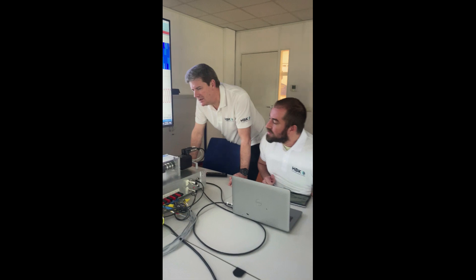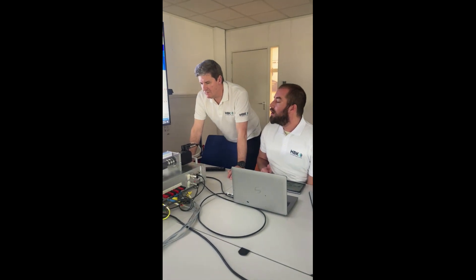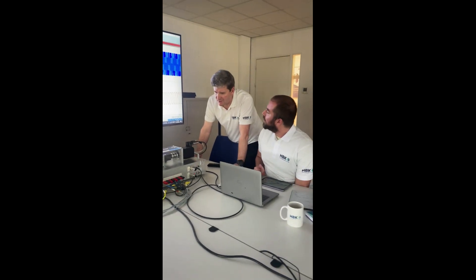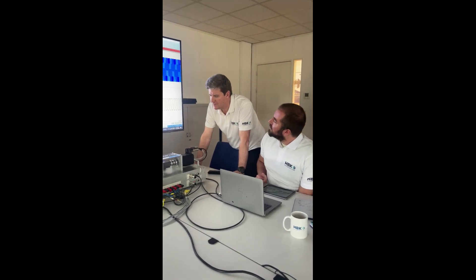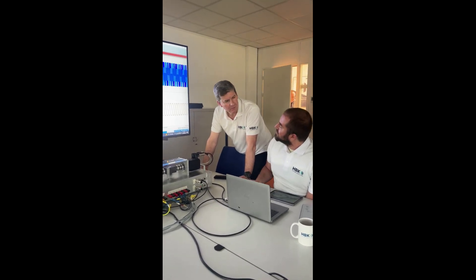Which torque sensor have we got in there? That's the T210 — that's the new one. That's the good one. Excellent. Why is that better? It's got the frequency output. I think we make the electronics now, so it's all proprietary.